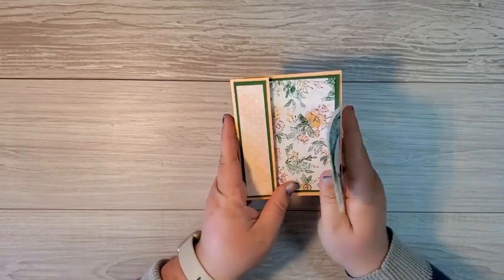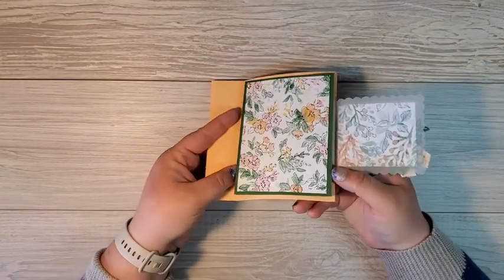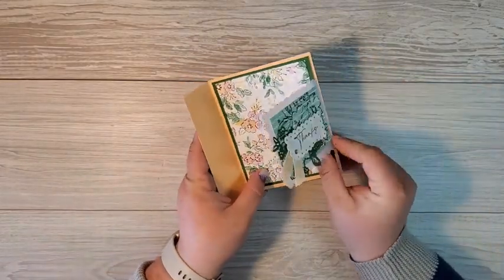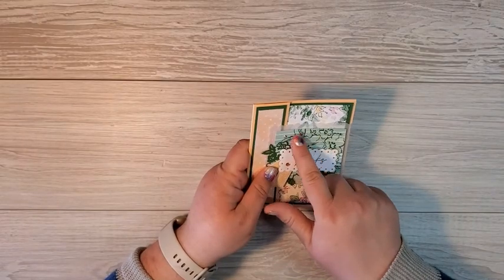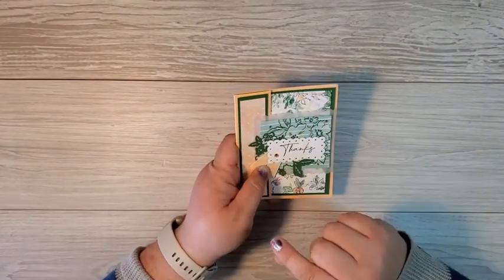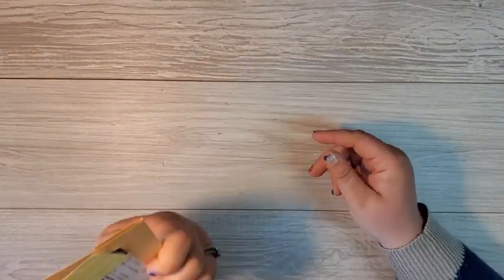Next, we've got a fun fold and this one has two flaps that open up to an inside layer. The vellum is tucked under the layer and that is just stunning. She stamped again on the designer series paper — the striped designer series paper with the stamped flower image. My friend Amy made that card.